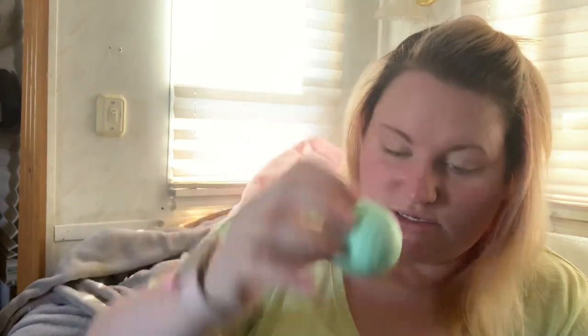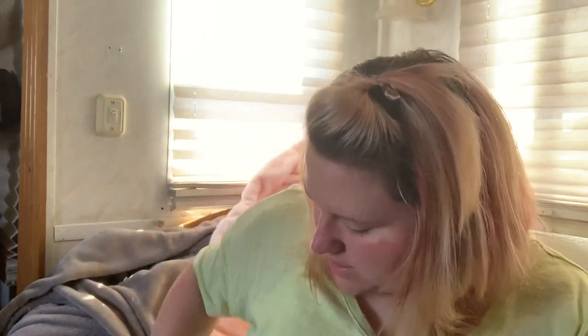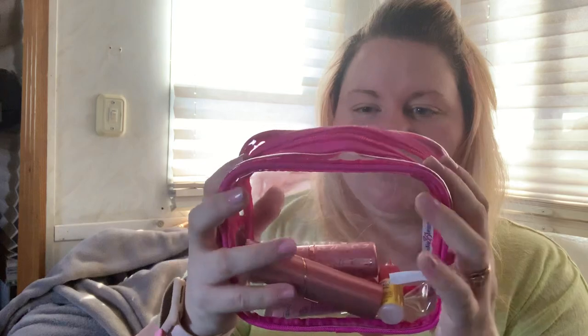I also have my Hello Kitty container with Q-tips, my Secret deodorant in watermelon, a cheetah purse hanger that I keep just in case, a tin of mints from the Lily and Pop candy store in the mall, and nail clippers. I like this pouch — I should have got another one just like it. That's everything in that pocket.